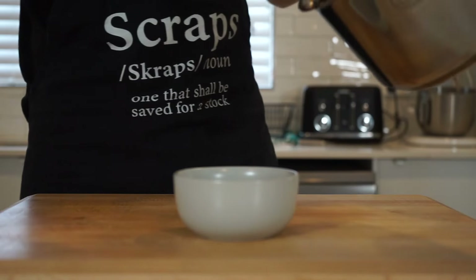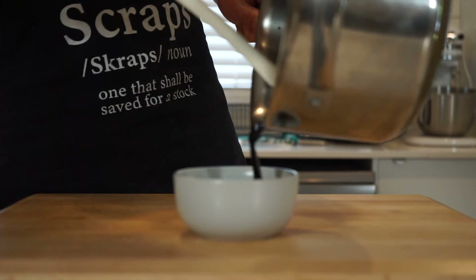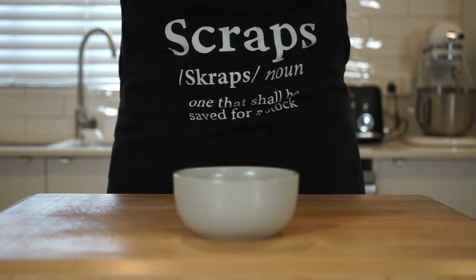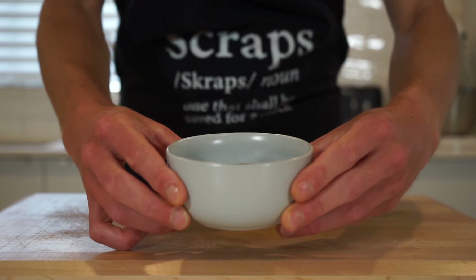Remove this from the stovetop and immediately extract it from the hot saucepan into a bowl. I've seen a lot of people pour this into plastic, which is stupidly dangerous — the plastic will become really thin and melt, and this glaze is hot like lava and will cause serious damage to you and your kitchen. Once in a bowl, place it into the fridge to cool. This will last easily up to one month if not longer.